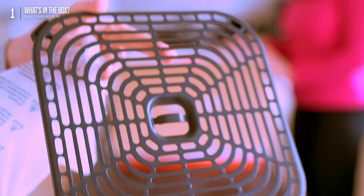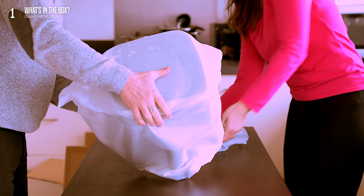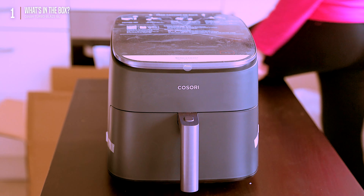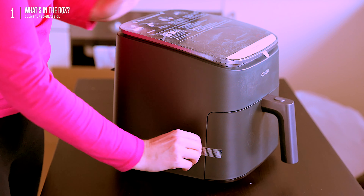We appreciate the attention to detail. And finally, the main event — the airfryer itself, also packed and protected for the journey. Let's peel it back — here we go. Let's get a closer look at this beauty before we get cooking. Of course, we'll need to remove all the tapes and protective sleeves first.